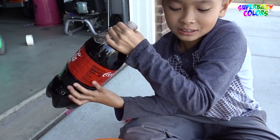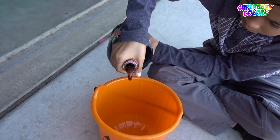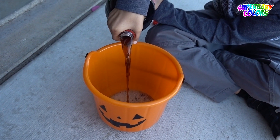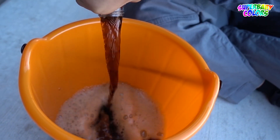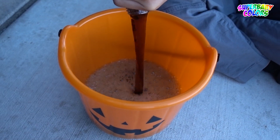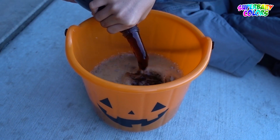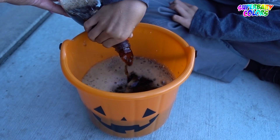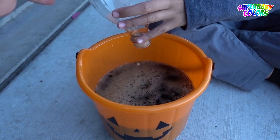Alright, let's pour it in. Okay, pour it in. There you go. Pour all the way in. Look at that. Easy, easy — it's splashing all over the place. Okay, so that's two liters right there.